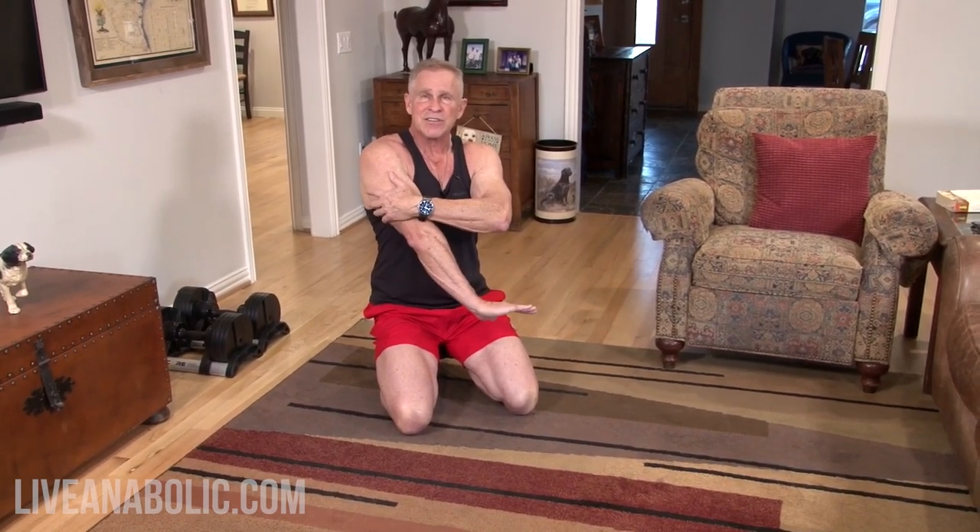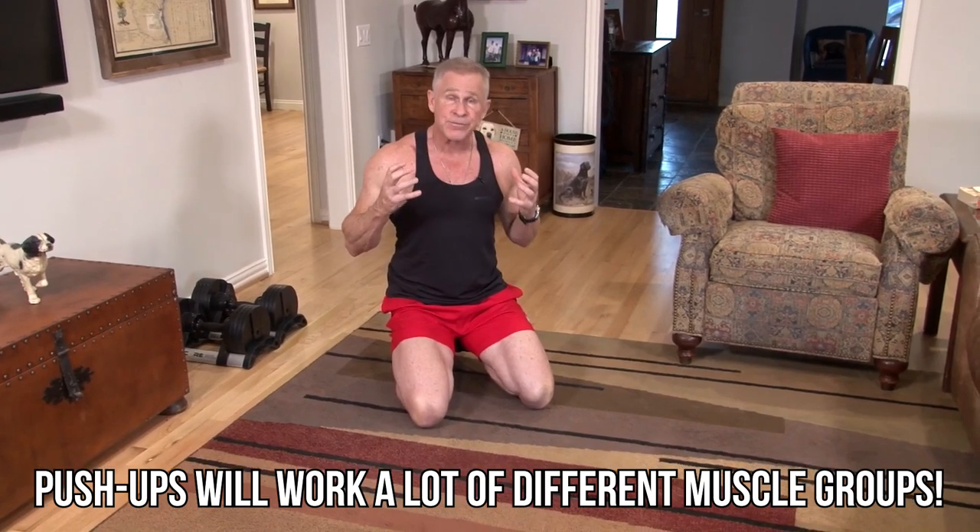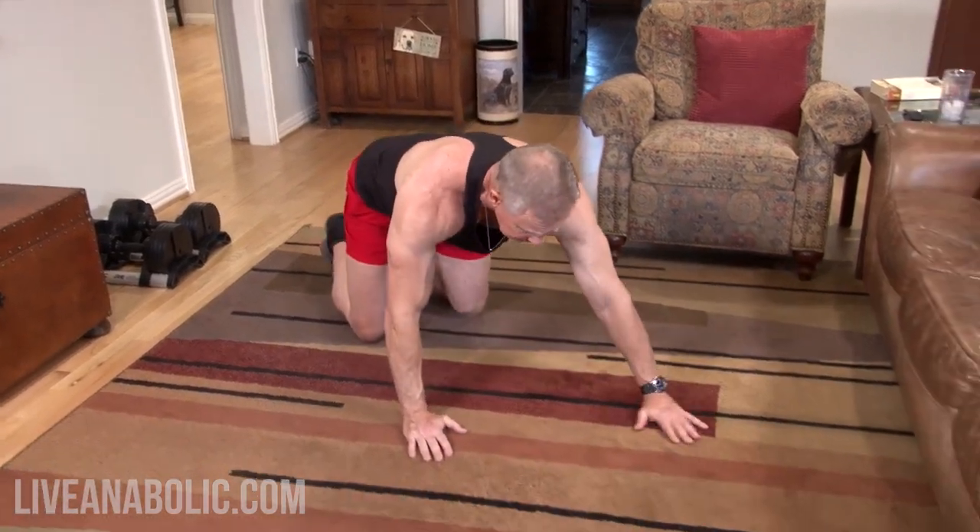The great thing about push-ups is we're not just focusing on our chest. You're going to feel the exercise in lots of other muscle groups. When you do a push-up, yes, we're using our chest, but we're also using the front part of our shoulders — your delt muscle has three groups: front, lateral, and rear head, and this gets a lot of the front head. Anytime you're straightening your arm, you're using your triceps. And because we're in a plank position, you're forced to engage your core so your butt doesn't sag. Tons of muscle groups getting activated at the same time.